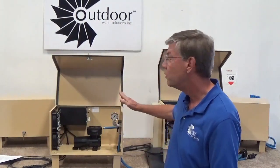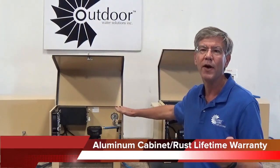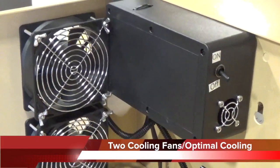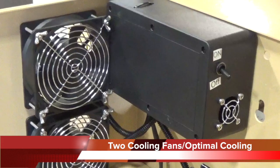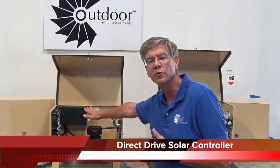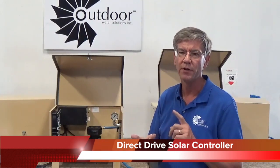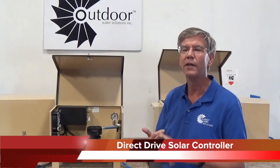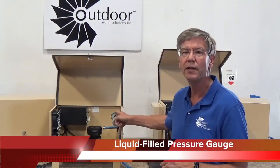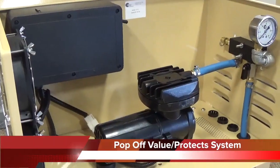A couple of the unique things about these systems: we use an aluminum cabinet, so we provide a lifetime warranty against rust. We also use two cooling fans, and that way we get optimal cooling of our compressor. We have a direct drive solar controller in here, which starts earlier in the morning, lets you run later in the day, and it'll even run on a moderately cloudy day. We use a liquid-filled pressure gauge, and then we have a pop-off valve to help protect the system.